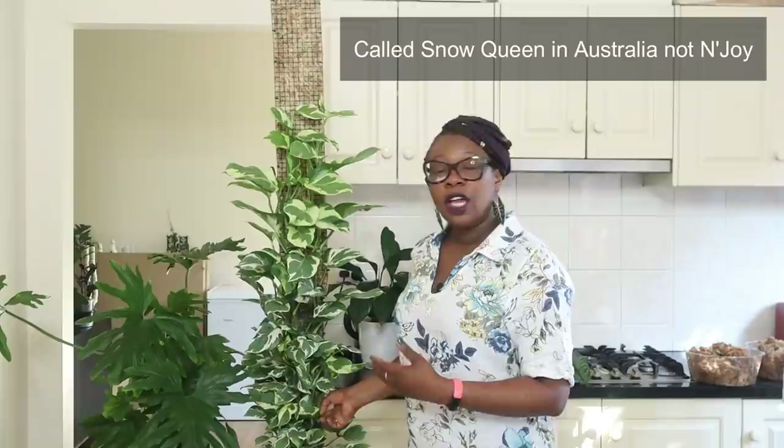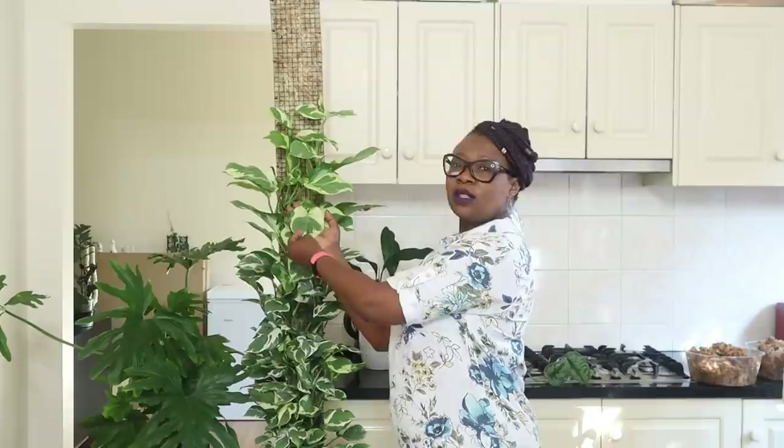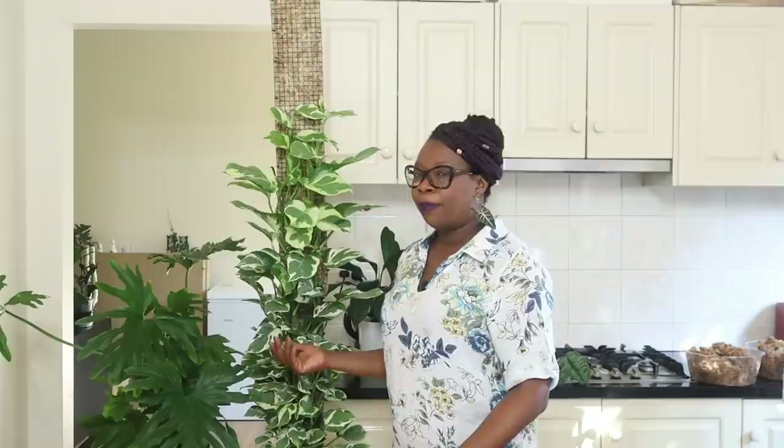I'll show you my Snow Queen that I've been growing on a pole for a while now. She's been living on a pole for some time and she's going really well. Look at the size of that leaf—it's almost the size of my hand, which is good.